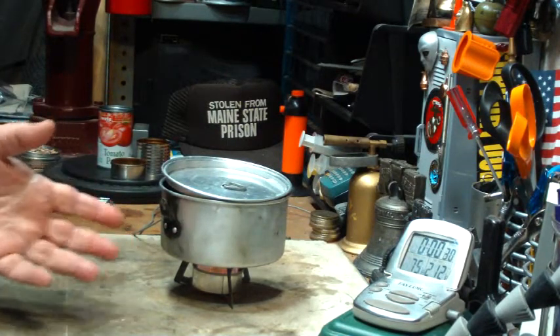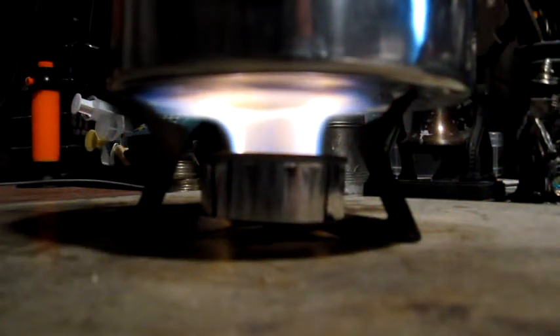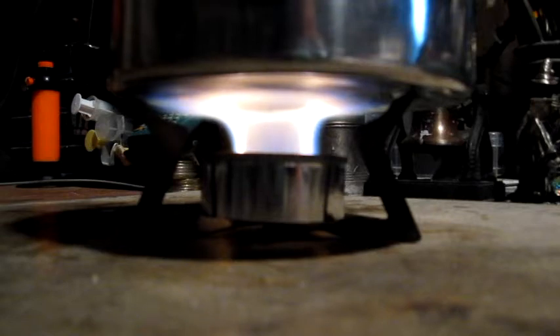Without any further ado, let's see what happens with the test. We're now at 2 minutes into the test and the temperature is up to 109 degrees Fahrenheit — a little bit less than last time; I think it was 115 at the 2-minute mark. The flames look a little more focused — not quite as spread out at the base as when it didn't have the focusing ring on.